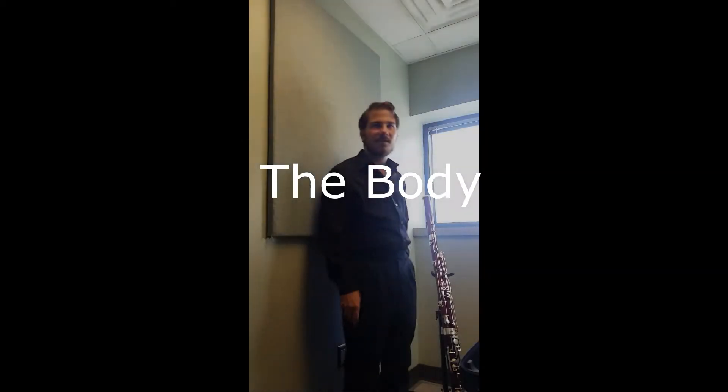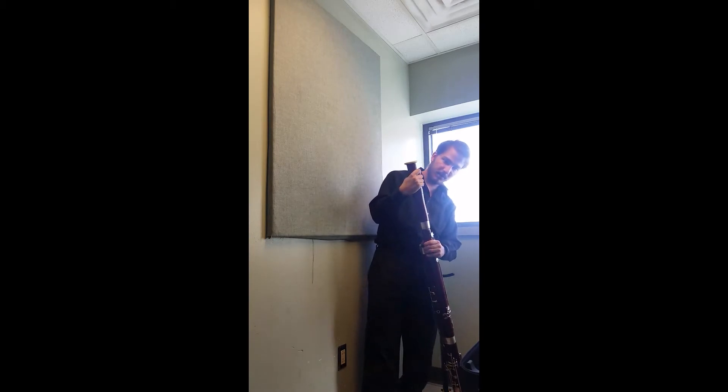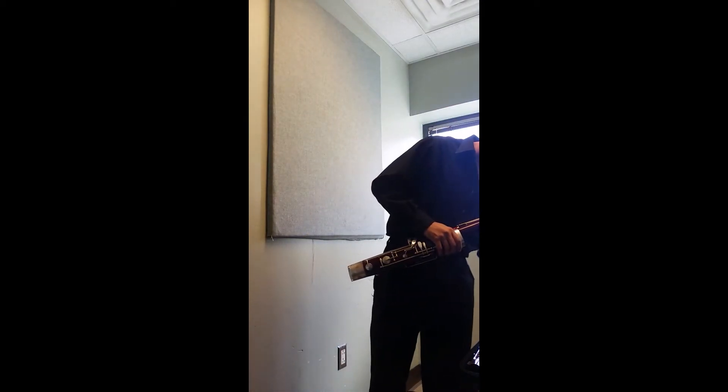Now let's put the rest of the bassoon away. We're going to take our bell joint — just twist it off, just like the bocal, and set it in your bassoon case. Same thing with the long joint: twist it off and put it in your case.